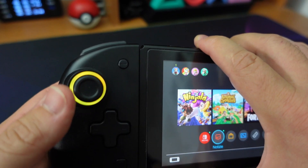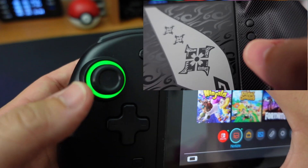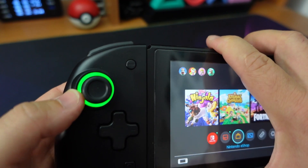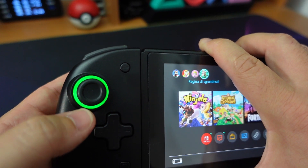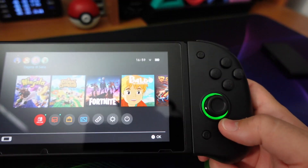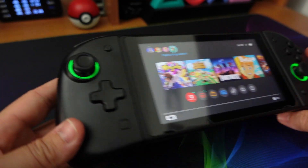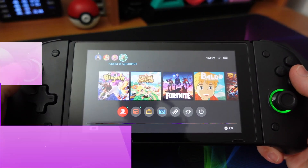Un tap ritorno alla luce. Scelgo un altro colore e, sempre tenendo premuto il tasto T, posso decidere l'intensità della vibrazione del Joy-Con. Mi sembra ci siano 4 o 5 livelli; ad ogni spinta avremo un feedback direttamente percepibile sulla mano. C'è anche un'altra combinazione di tasti che permette di decidere l'intensità luminosa di queste luci. Per quanto riguarda questi simpatici anelli luminosi, per adesso ho detto tutto.